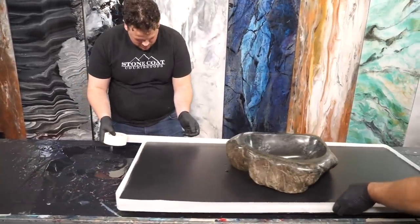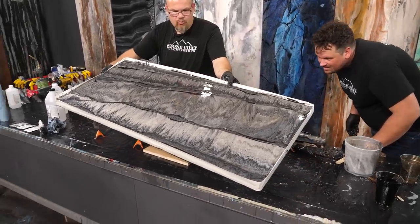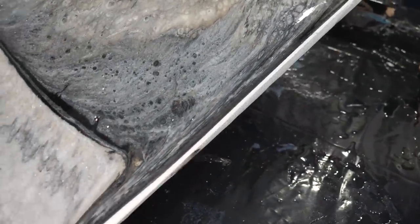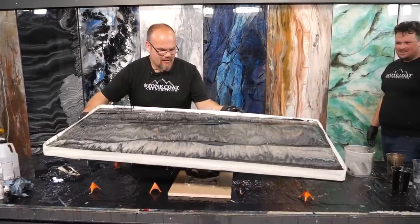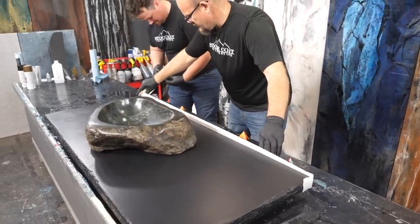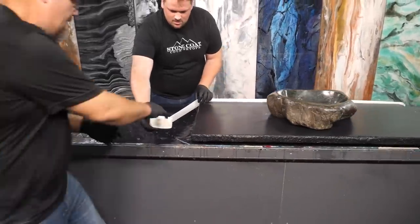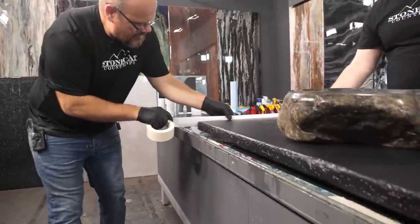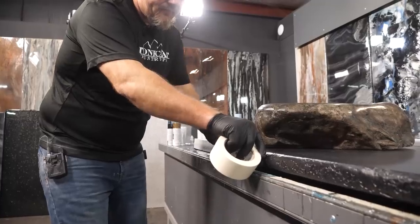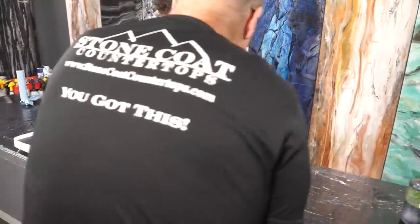We're going to take this masking tape and mask around the perimeter. That way we capture any excess epoxy. It's liquid, it's self-leveling, it's going to flow. Because we put up a barrier or a temporary catch, that will allow me to tilt this and use gravity to create the mother nature effects I'm going for. So mask that off, tilt it, and watch what happens. I'm just using normal painter's masking tape, which will be removed at the appropriate time during the pour.